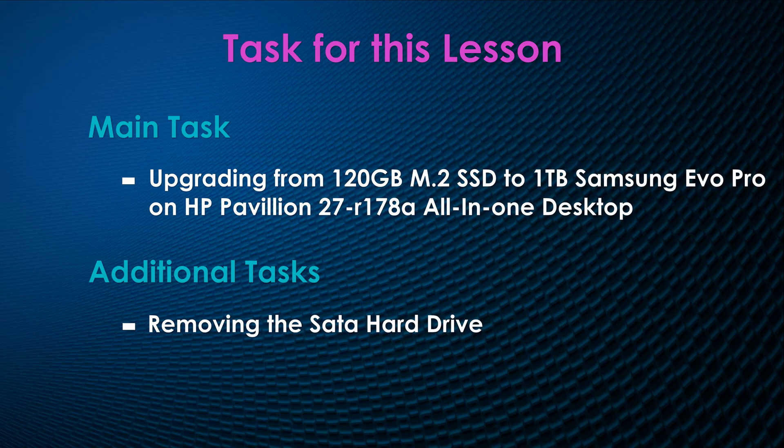Hello guys, welcome to Simple Tech Solutions. Today I'm working on one of my customer's systems which is an HP Pavilion 27 dash R178A all-in-one desktop. They have asked me to upgrade their hard drive. The customer has two hard drives in the system — one is the SATA and the other one is an M.2 SSD which we are going to upgrade.